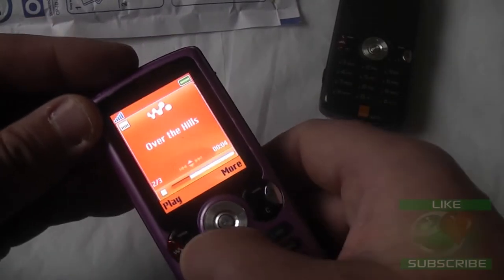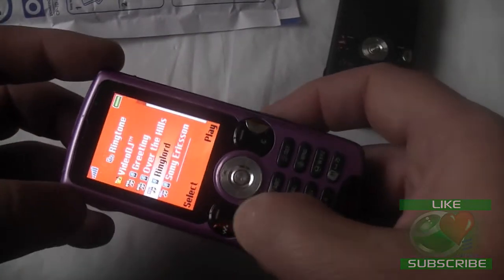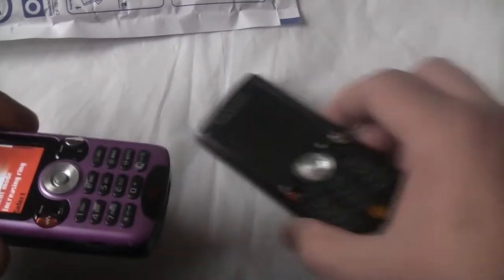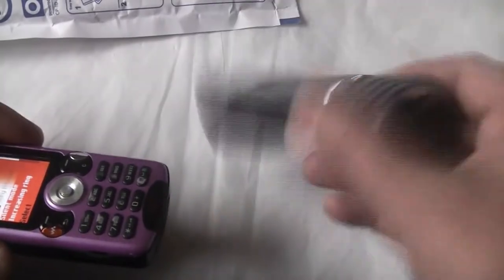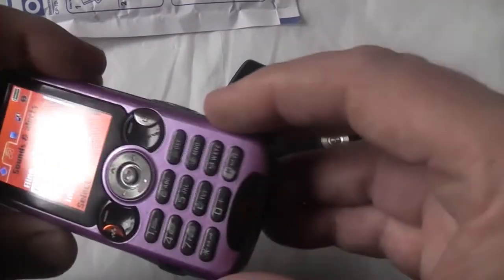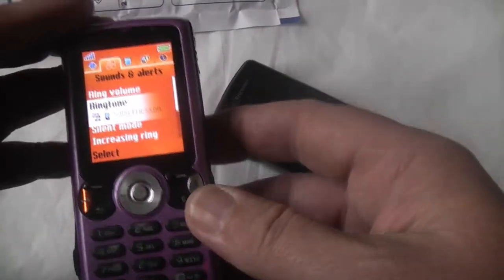Purple Sony Ericsson WA-10i, released 2006. I thought I had three of these — completely forgot about this one. In actual fact, I've got this one which is locked to orange, another black one unlocked, another white one which is unlocked, and this purple one which appears to be unlocked as well.